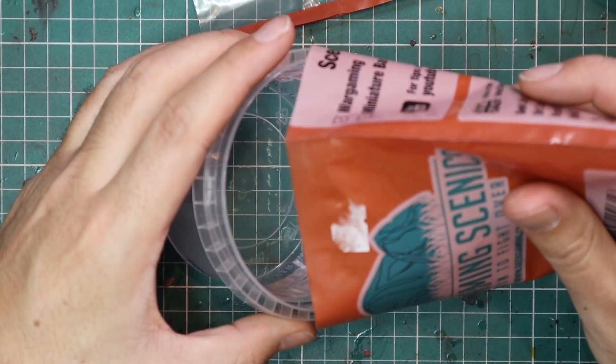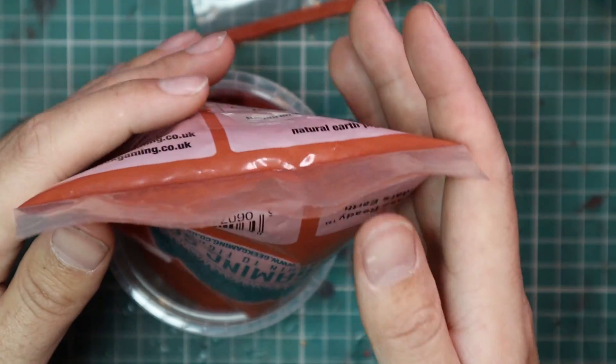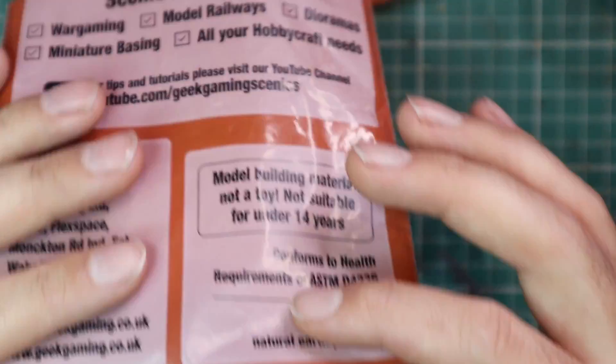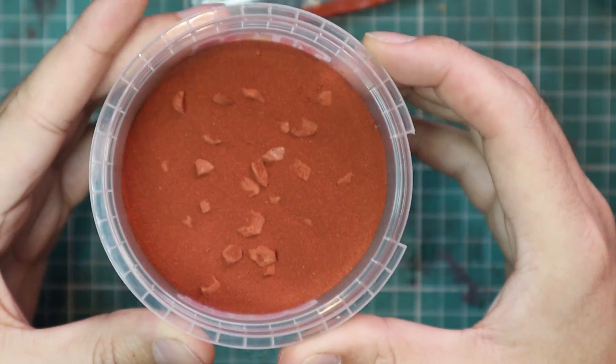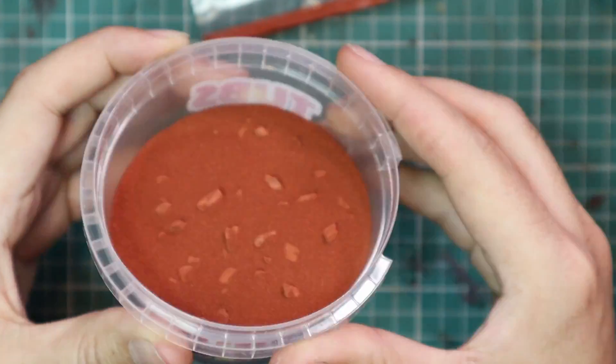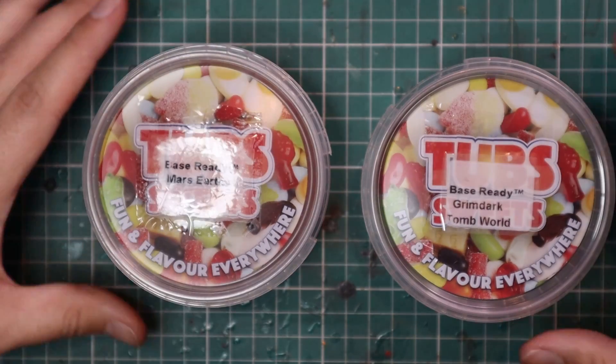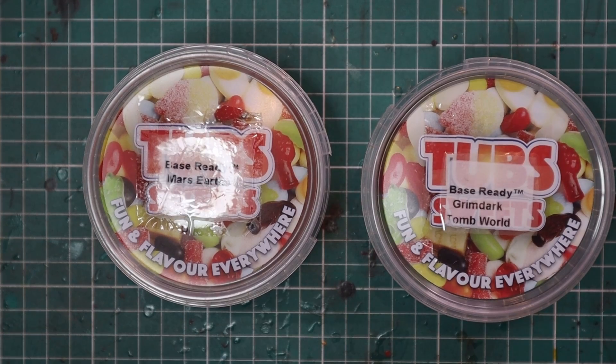If I didn't know what this product was and saw these bags on a shelf in a store, I would not be interested in them. But as soon as you pour them into a tub, all of a sudden they're this beautiful thing and I'm like, 'Oh, I really want to see what this looks like on a miniature.' Maybe that's just me — if anyone knows the actual answer, put it in the comments below. I also cut out the names and stuck them to the tops of the lids just to make my life easier.